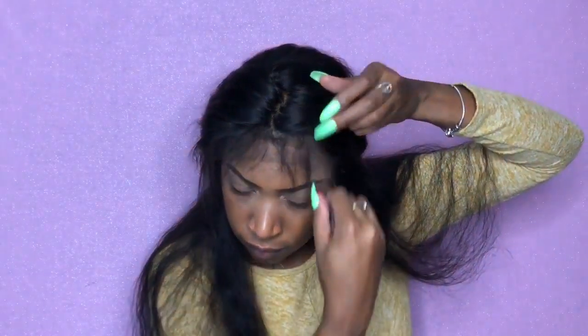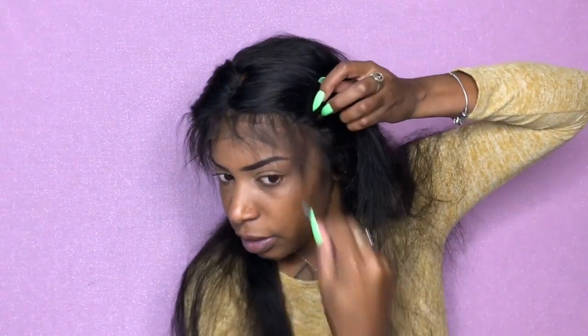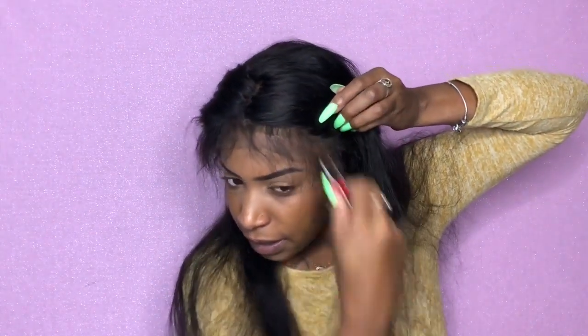Now let's get into the plucking of this unit. You kind of just pull out the hairs, get an idea of where the fullness is, and then pluck where it's full. That's what I do — I leave a little bit of spacing.